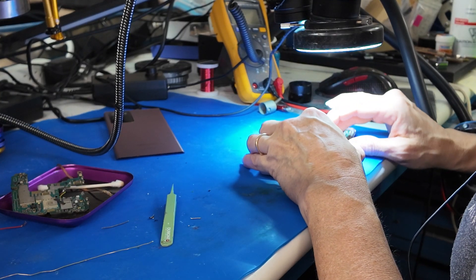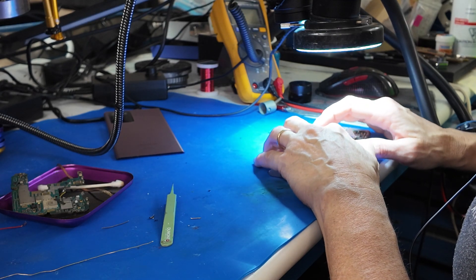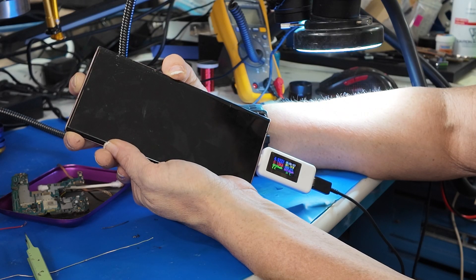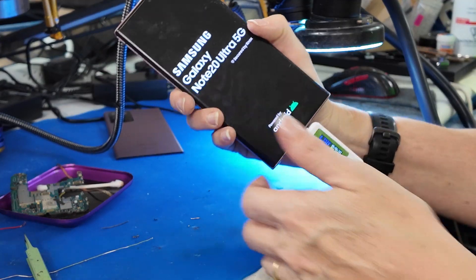Nice and firm — perfect. Love to hear that little clicky click. Can it turn on? Yes, there we go — perfect.